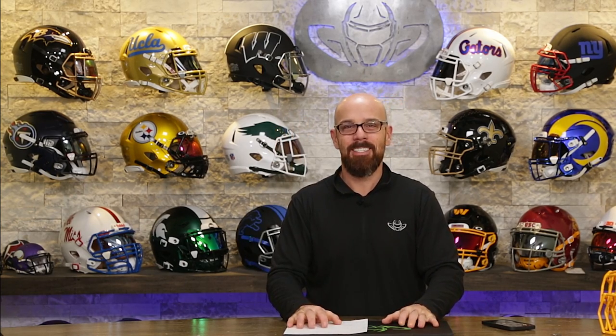Thank you so much for sticking around. Join us here on this show every week when we build helmets, have guests, and play with field use and collectible helmets and all that good stuff. If you made it to the end of this video, you're a rock star. Till next time, cheers.